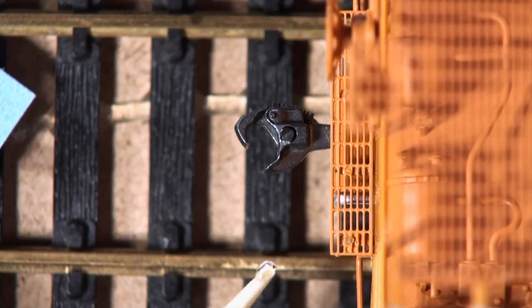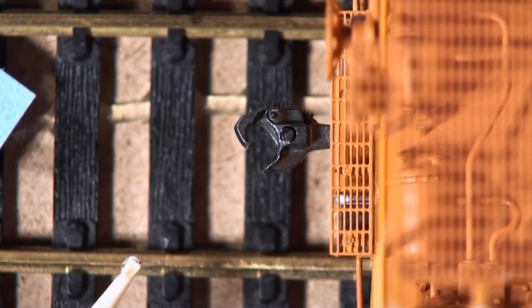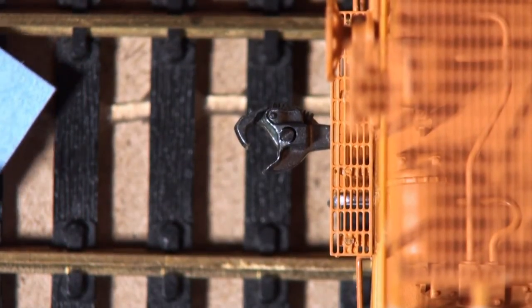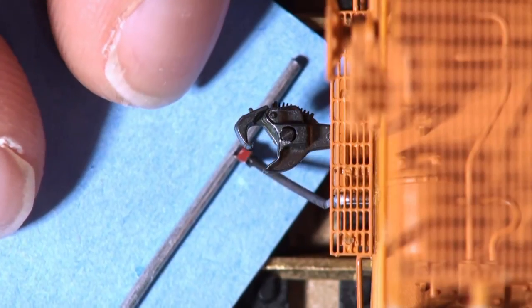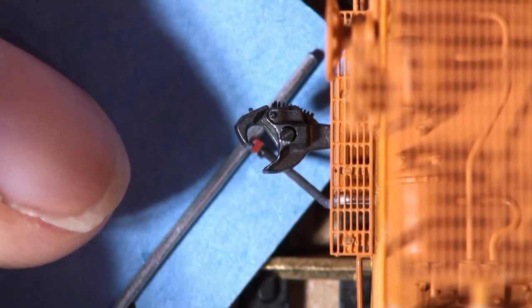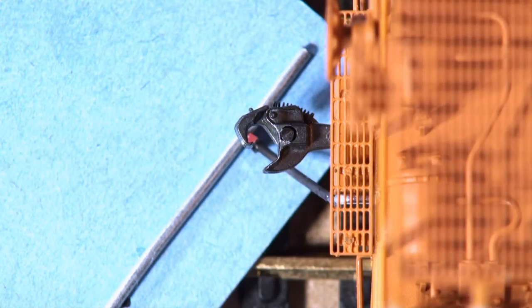I chose to put the glue on the airline of the rail car rather than on the air hose itself, so I don't accidentally move the air hose while applying it. All you need is just a tiny bit of glue — you can go back and add a little more after. Leave it for a few minutes, then go over the glue joint with a little bit more glue to make it look nicer and stronger, and set it aside for the glue to set.